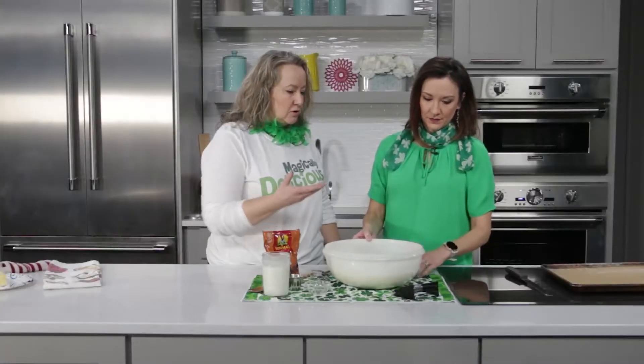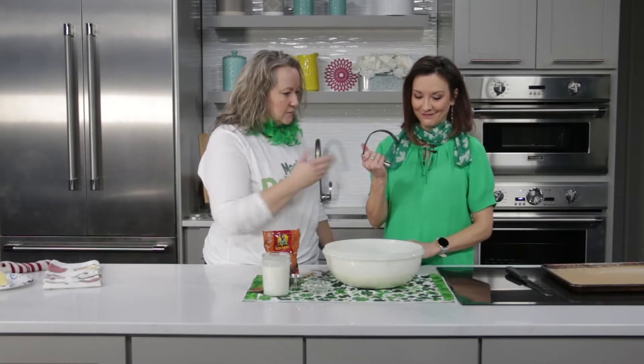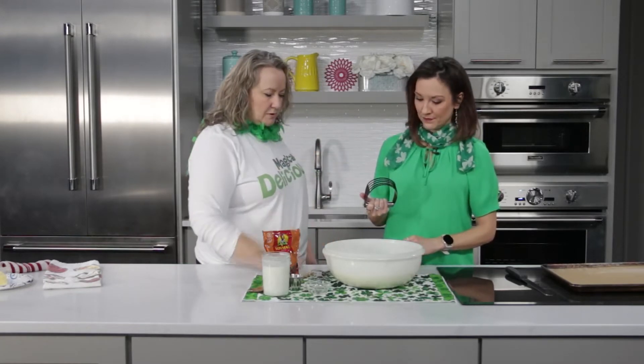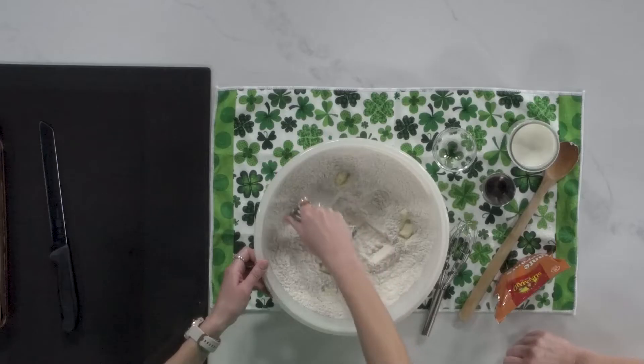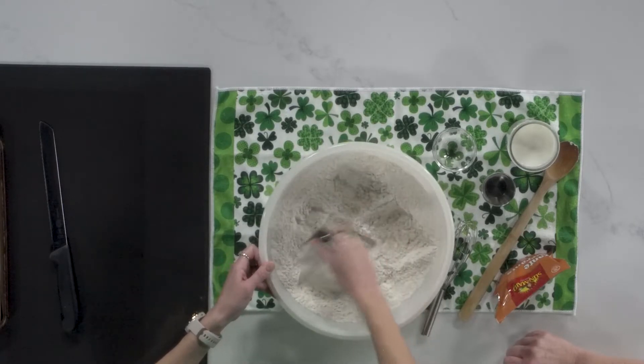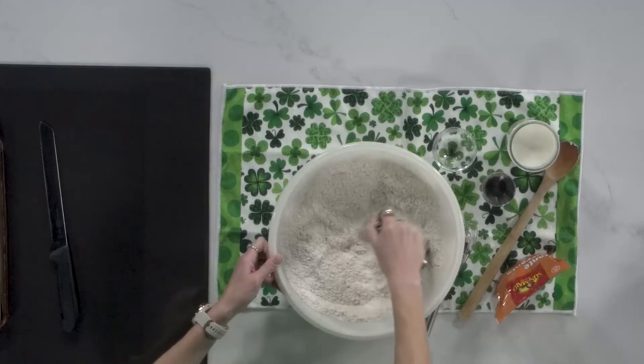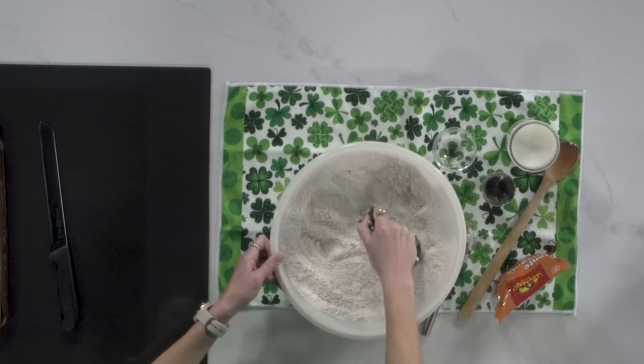So how do we cut butter into a flour base? You want it at room temperature, about one-inch size chunks. You can do it with a food processor or a hand mixer; a little pastry blender works just as well. The whole idea is to have an even distribution — you want the butter to be about pea-sized or a little bit smaller for this recipe.